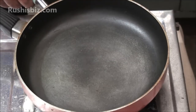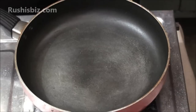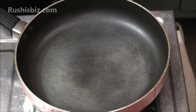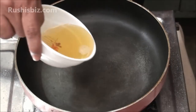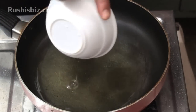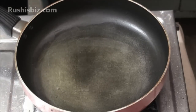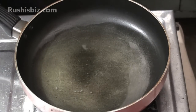Initially, heat the pan. The stove has to be on high flame — heat the pan properly. Once the pan becomes hot, drop the oil. Once the oil becomes hot, put the stove on low flame.